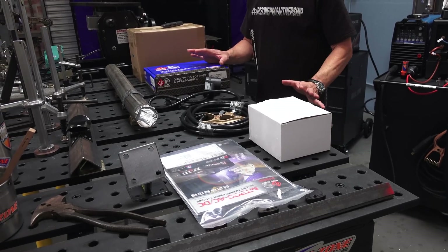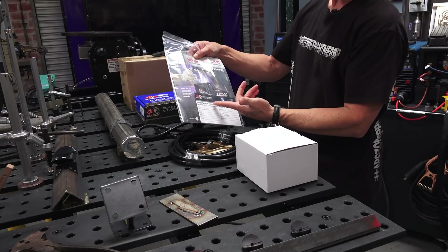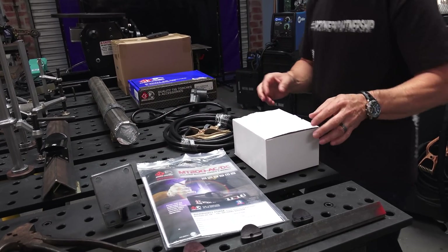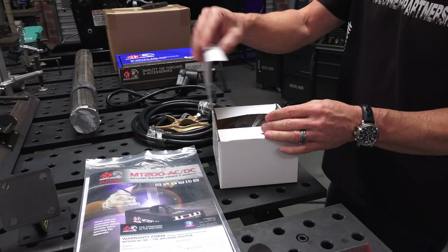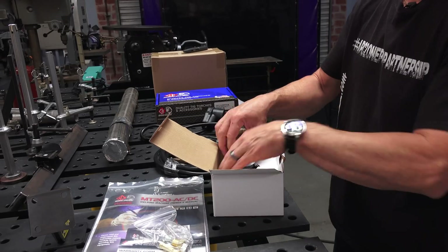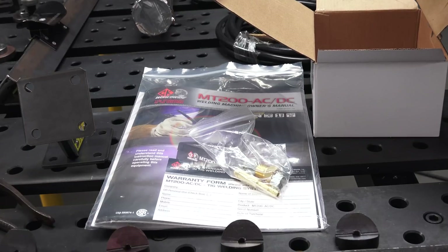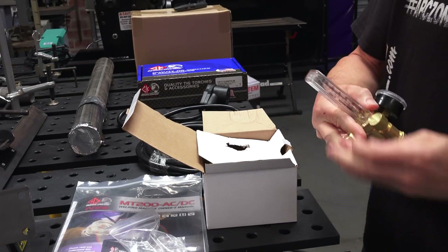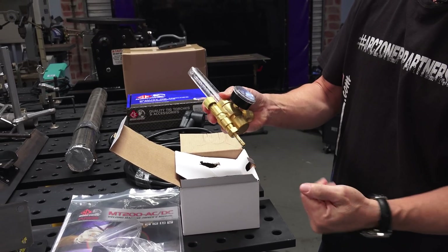So I've got everything out on the workbench here — the instructions and operations guide and the warranty information card, pretty comprehensive. Inside the bag it looks like a flow meter regulator and some argon hose fittings. There's the standard argon flow meter with a B-style nut and a quarter-inch hose barb fitting, so you can put your own gas hose on there if you need to.